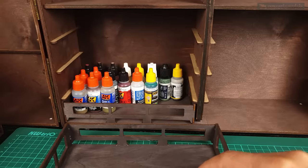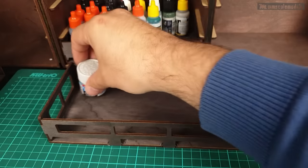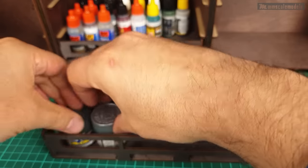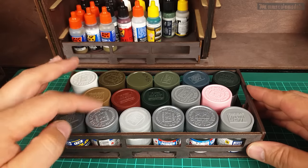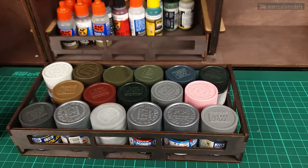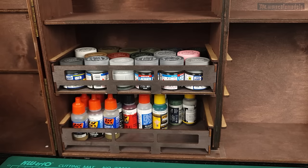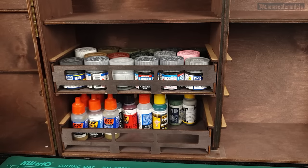Let's check out the regular type of Tamiya paints or Mr. Hobby paints like this one. From this we can squeeze 1, 2, 3, 4, 5, 6, 7, 8, 9, 10, 11, 12, 13, 14, 15 — 17 jars comfortably. Now let's put it inside the chest. We can put one more on top directly — yep, no problem at all.